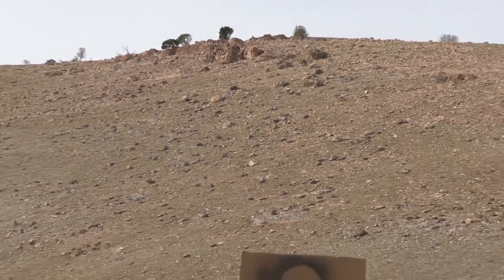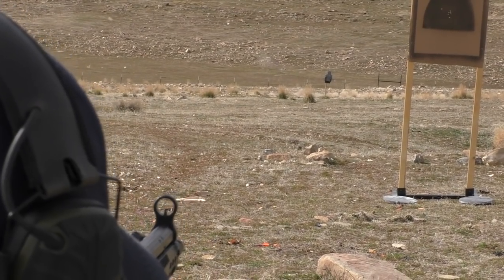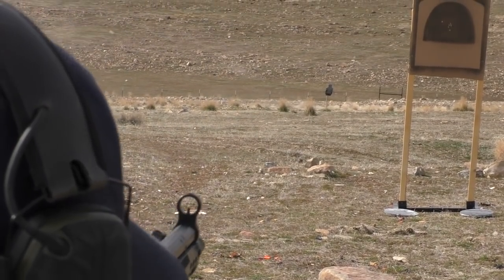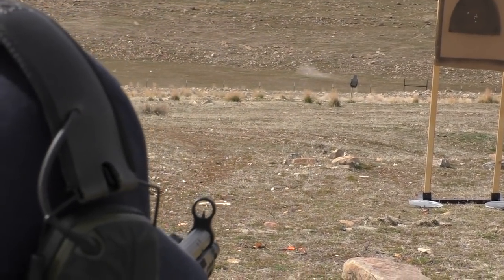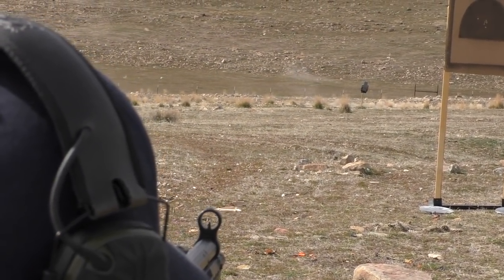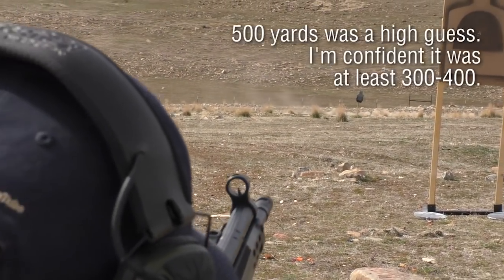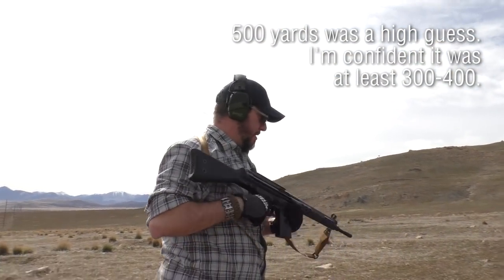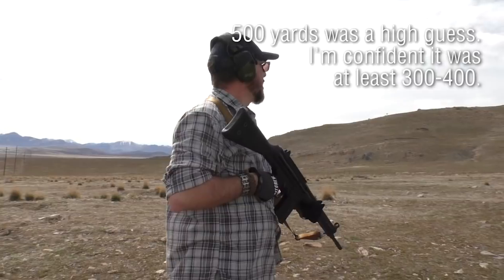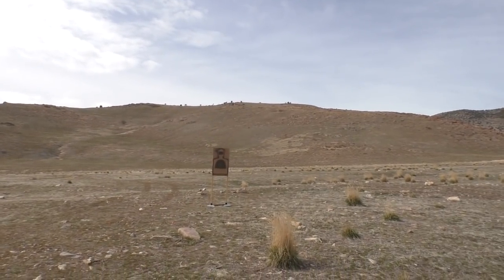You better call it good right there, let's go back to the steel. That's hitting with some authority. That's a nice 500-yard kneeling shot right there, two in a row. Not too bad once you got dialed in. That's way the heck up there.